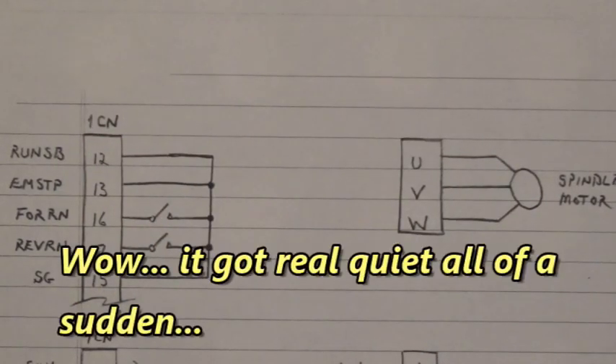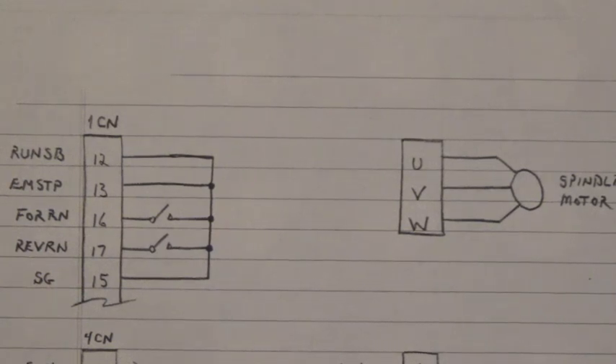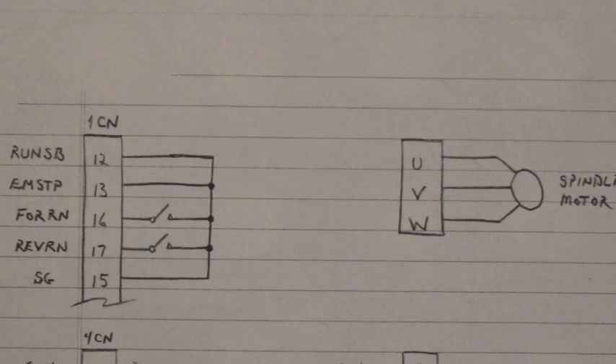Evening everybody, we made it to another day. It's cold outside — I imagine tomorrow morning we'll be waking up to some ice. Better be careful on the way to work. Now here are my connections that I use to test that Yaskawa Varispeed 626MT2.